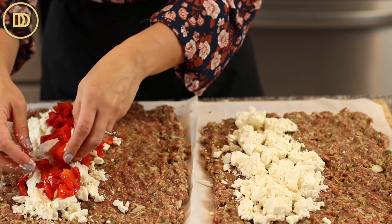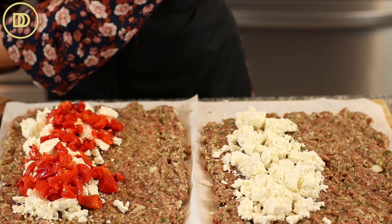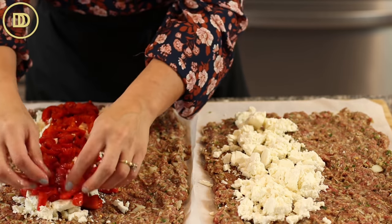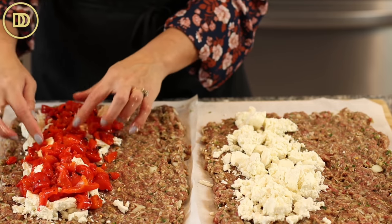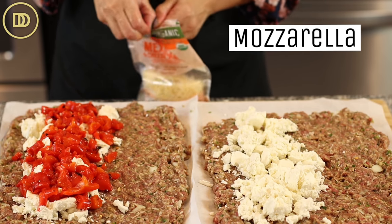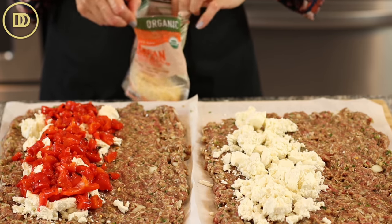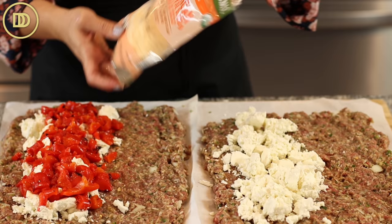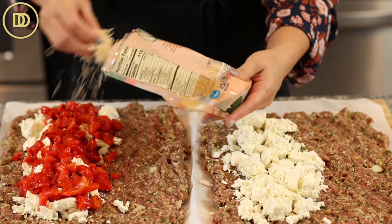If you want, you can definitely sauté some spinach and add that in here, or some roughly chopped pitted kalamata olives, or some mushrooms — just whatever veggies you're putting in. Make sure you sauté them first in a little olive oil so they don't release liquid and make it watery. I like to put shredded mozzarella on top for a little cheesy pull, but I'm using a Mexican cheese blend of Colby Jack, Monterey, and cheddar. Whatever cheese melts well, you can use that.